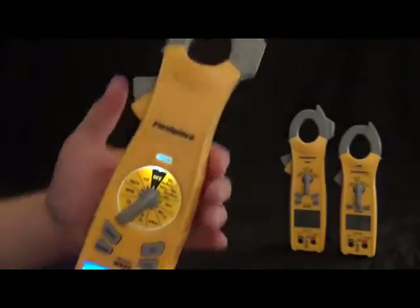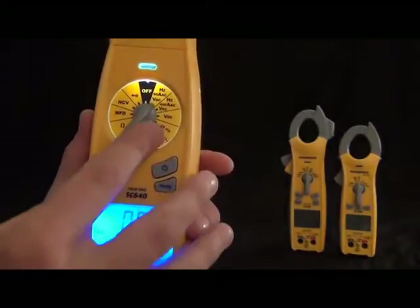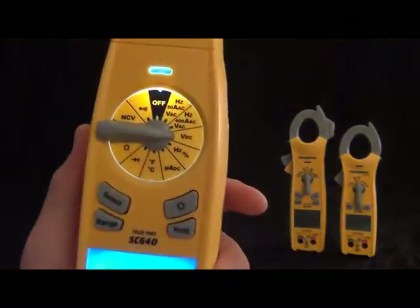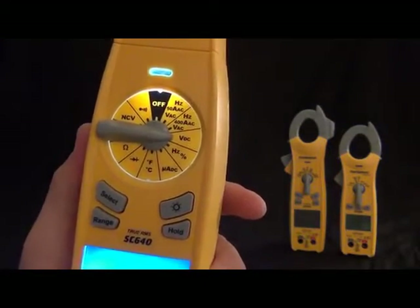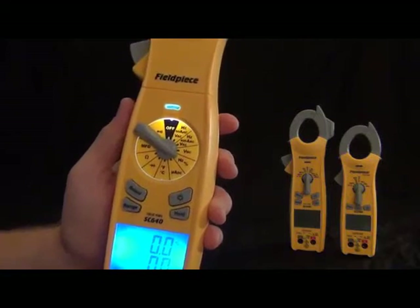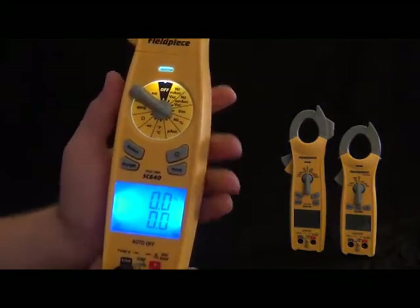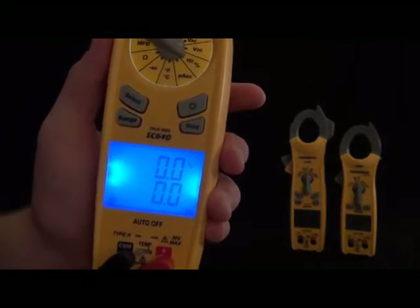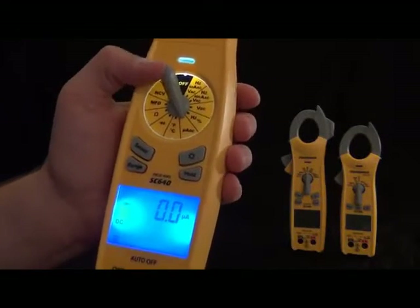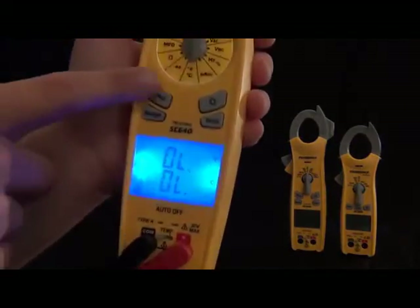Then we have volts DC, measured with the leads. Then we have hertz and duty cycle — also with the leads — so when you need frequency or duty cycle, it'll show them both at the same time on the dual display. Then we have microamps DC for flame rectification. We still have the K-type thermocouple probe and temperature, which will display both Fahrenheit and Celsius at the same time. Then we have a diode tester, ohms, microfarads, non-contact voltage, and continuity.